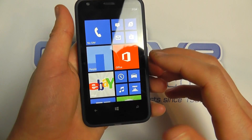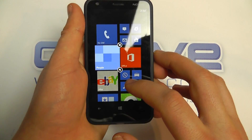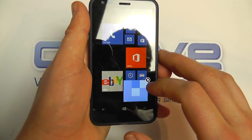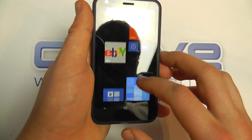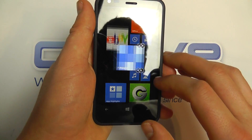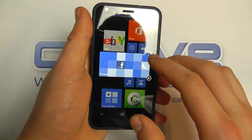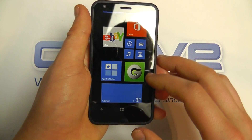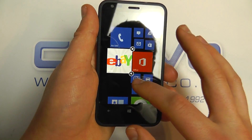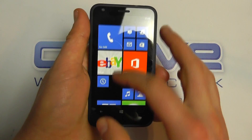One of the big features is the live tiles — you can remove them, resize them, move them around. You just tap the little arrow and it resizes for you, so you can have it massive or pin it or completely remove it. You can move things about like so, and that's the home screen being customized.